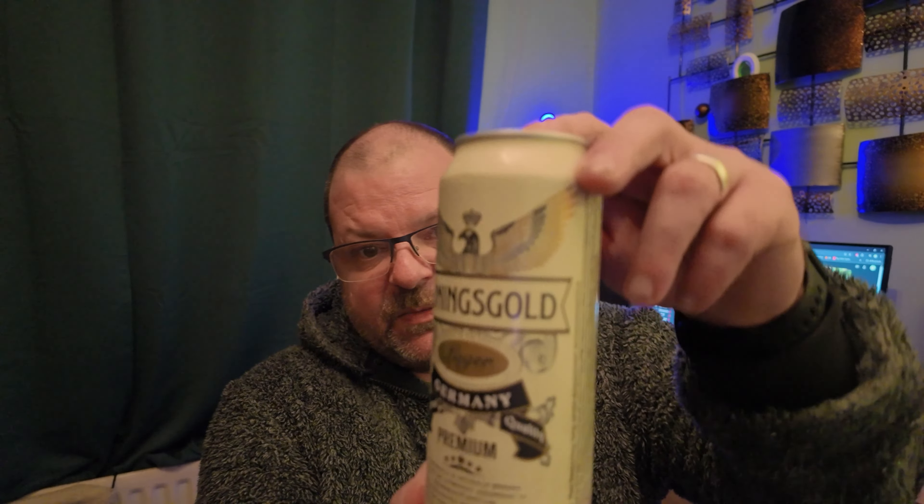Hey, my name is Jamie. I know I said I wasn't going to do another beer review, but I'm back with one. Earlier, me and my wife were in Home Bargains and I spotted this — Coningsgold premium German lager. When I looked at the tin I thought there must be something — it just must be some repackaged sort of thing.